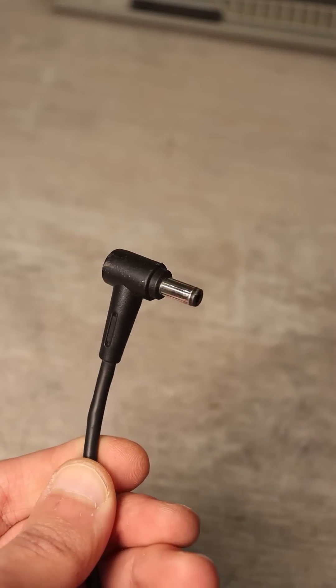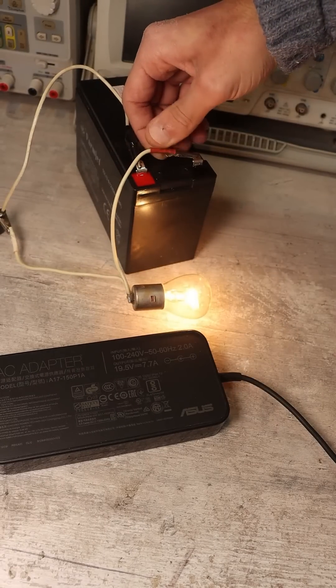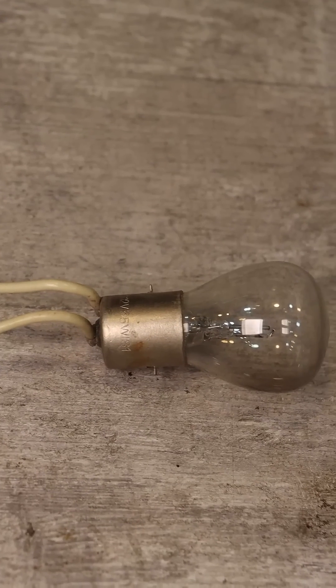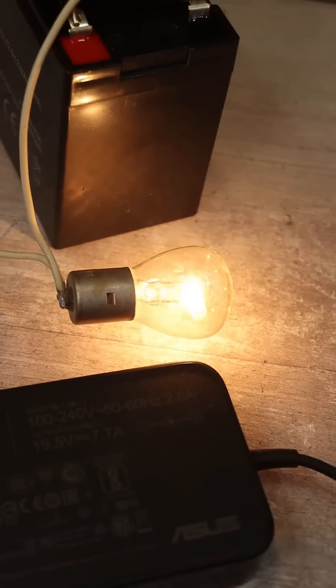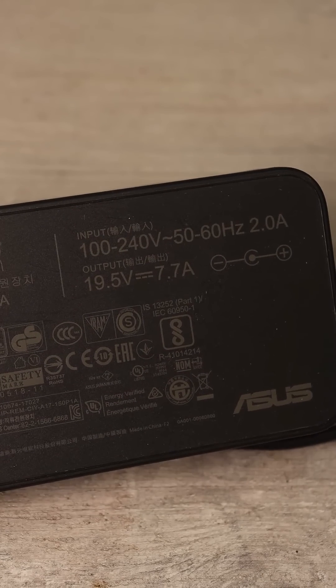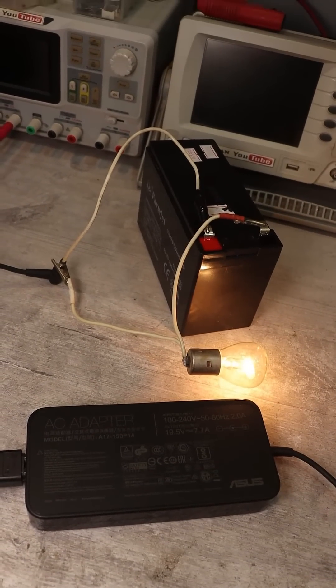Otherwise you might burn out the laptop adapter. The charging current depends on the maximum current of the adapter and the power of the bulb. The calculation is done according to Ohm's law. The more powerful the bulb, the higher the charging current, but not exceeding the maximum possible for your adapter. Otherwise it will go into protection mode and simply shut off.